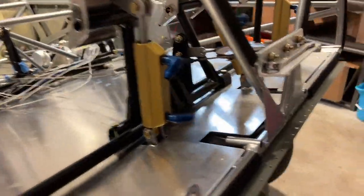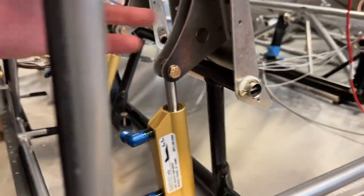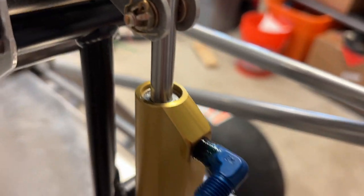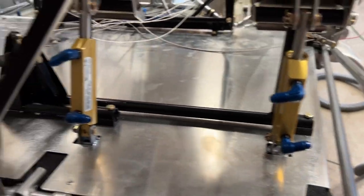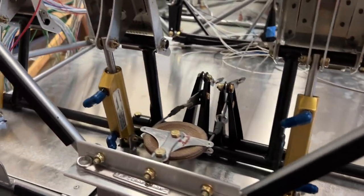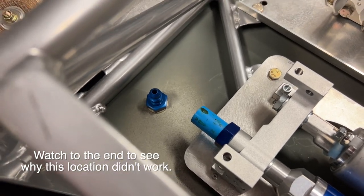I got the brake cylinders installed. That was pretty straightforward — nothing crazy. Just had to get the cotter pin on the castle nut and get these positioned in the correct orientation. Then I moved on to drill the hole in the fuselage floor for the brake fitting.